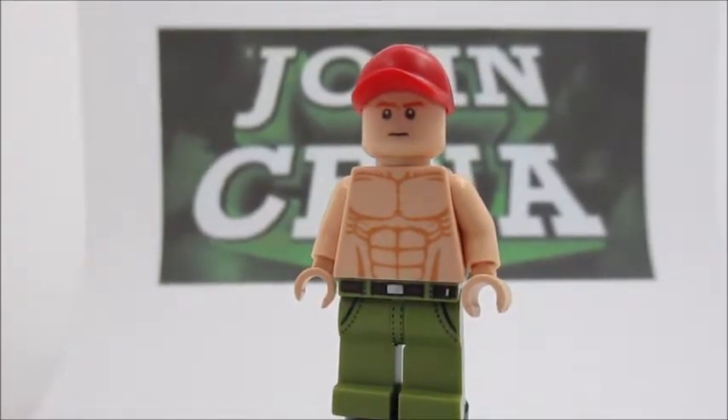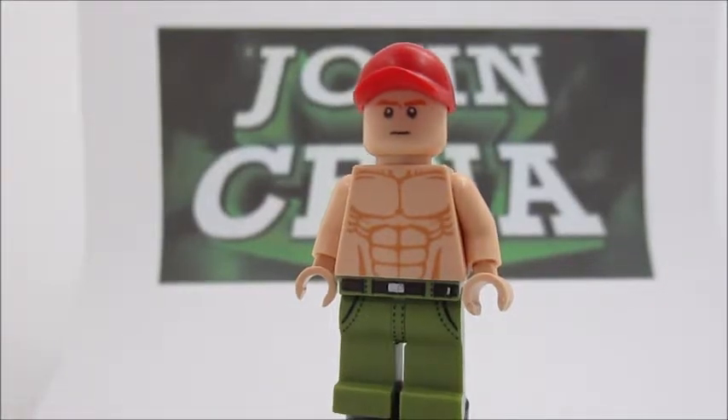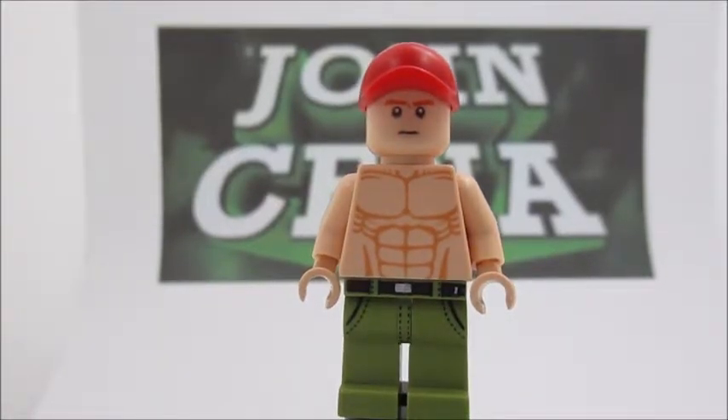Starting off, we have the hat, and that hat is a red hat, and you can get that from the set with the truck that has a carrier, along with those two cars, the blue one and the black one. I don't know what the name of the set is, sorry.